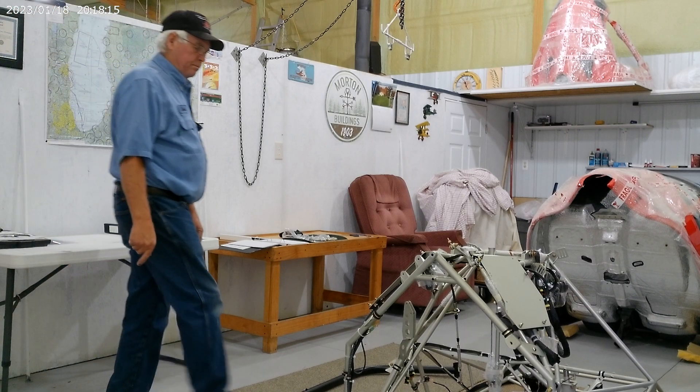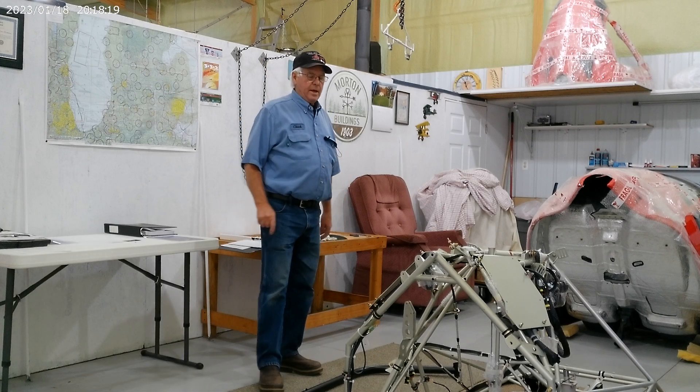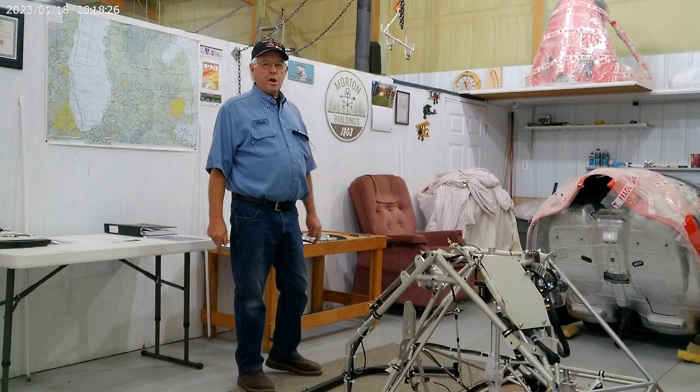Hello, I'm Chuck Vantham. I'm in Michigan and I am a Sakari dealer — Sakari Helicopter — representing Sakari USA.